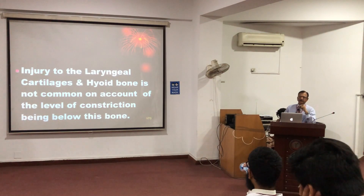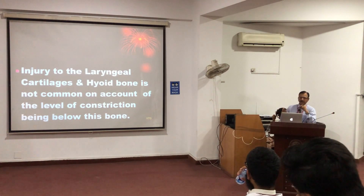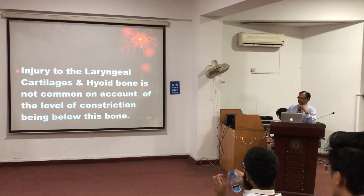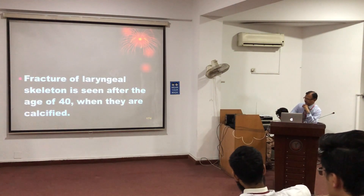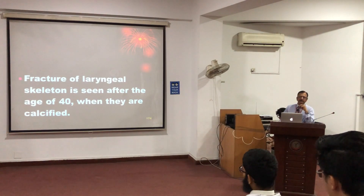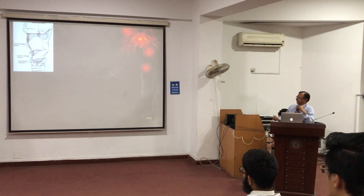Damage to the cartilaginous structures — that is the hyoid bone, the thyroid cartilage, and the laryngeal rings — is common in throttling due to direct squeezing, direct pressure on the neck with the hand. It is rare in hanging and sometimes seen in strangulation, especially after the age of 40 when the cartilages ossify. This is the hyoid bone, this is the thyroid cartilage, and these are the tracheal rings.